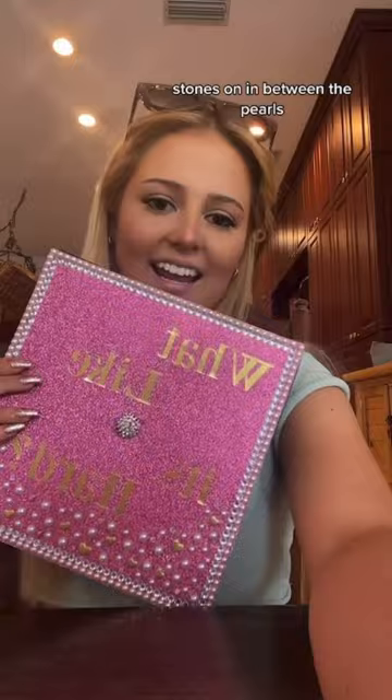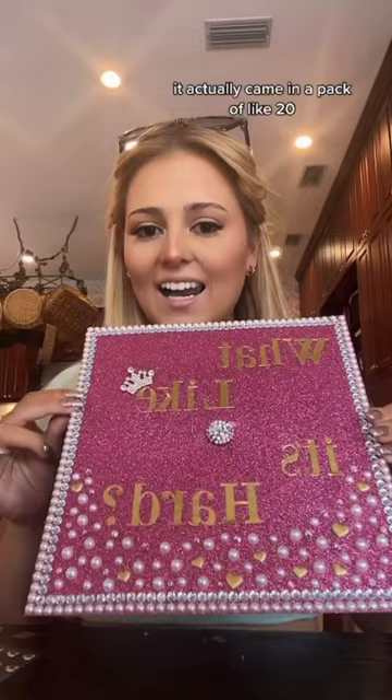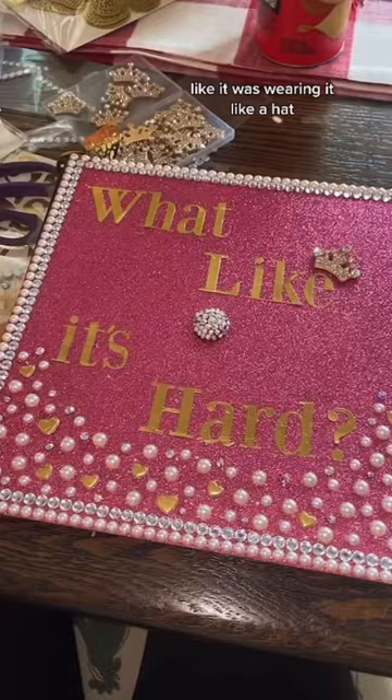I got this little crown charm off of Amazon. It actually came in a pack of like 20. I wasn't sure what I was gonna do with it originally, but I decided to put it above the E like it was wearing it like a hat.